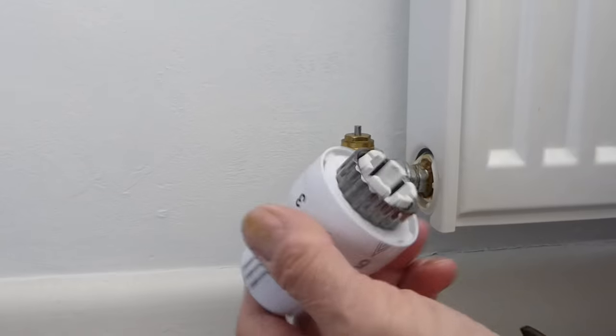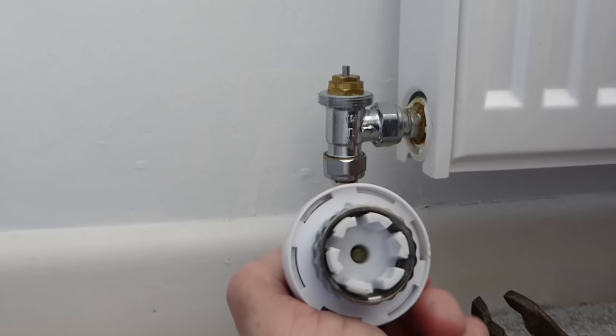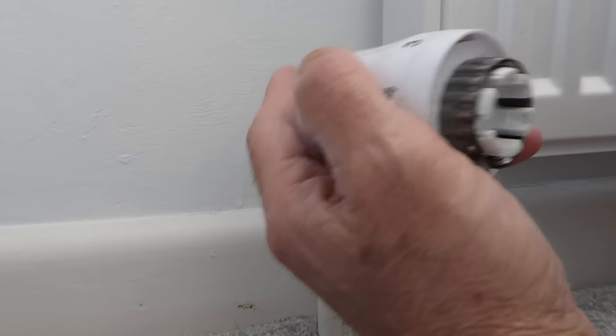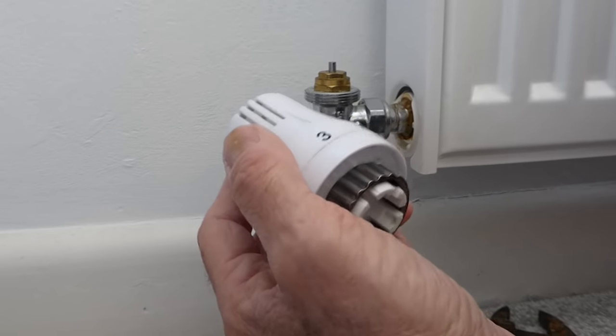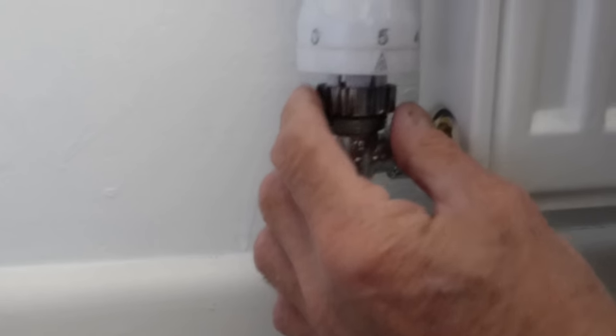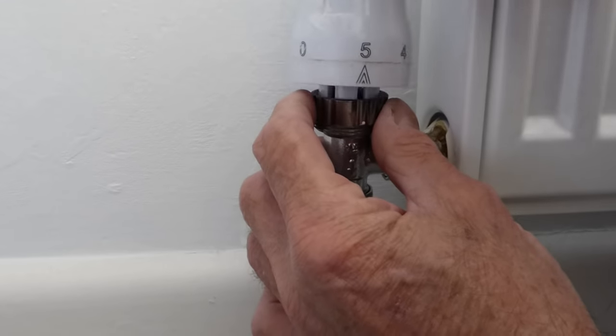Once it's right off, just pull it away and there we have it. I know it looks tricky as to how it's going to go back on, but it does. Some of them actually have a slot that it just drops into as well to make things easy. So now just get the top, face it towards you, and push it down.